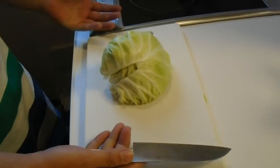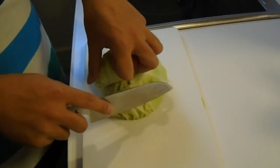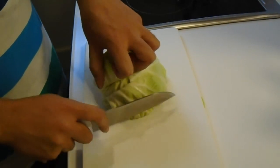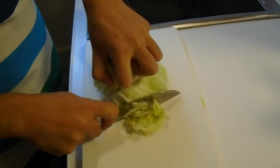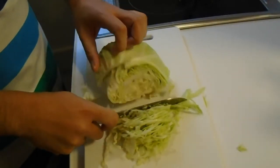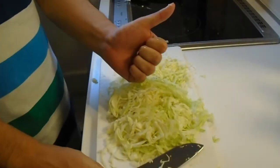I'm going to cut the cabbage — the way of cut is called sengiri, or shredding in English. Okay, all done.